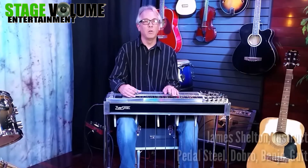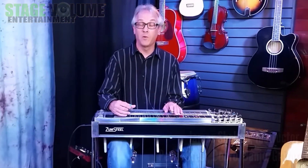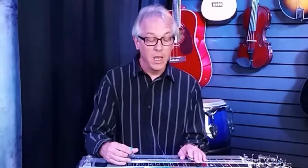Hello everybody and welcome to The Steel Lab. My name is James Shelton and we've produced a few of these videos already and we've gotten some really great response for them. So first of all I want to thank everybody for that. We had quite a few people send us some feedback and ask us some questions, and one of the biggest questions that people had was about practicing.